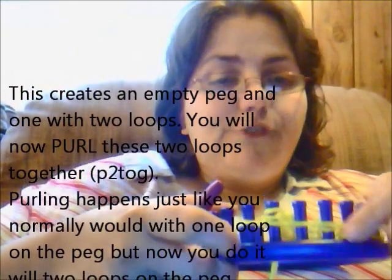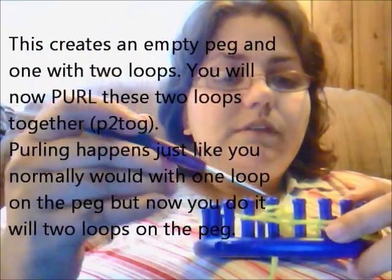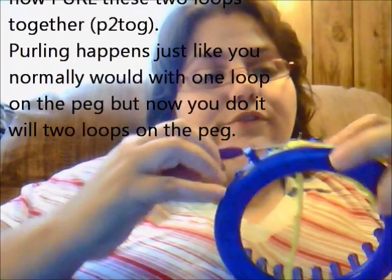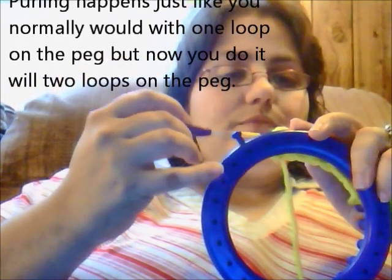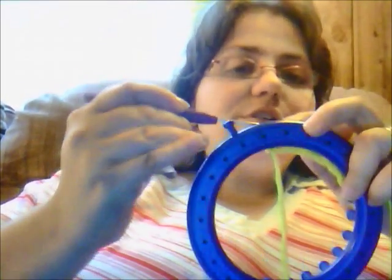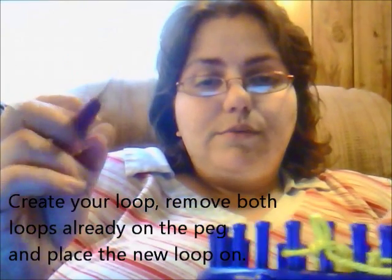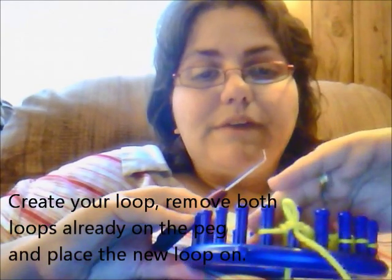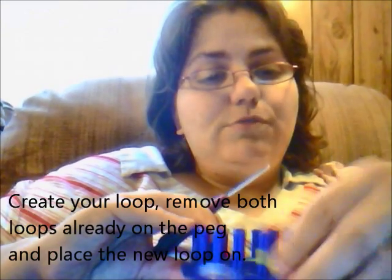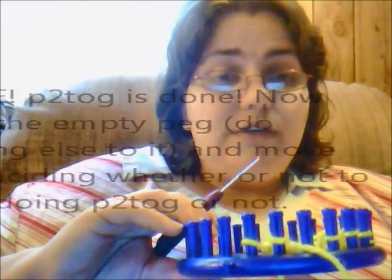So what that does is it creates an empty peg here, but it creates two loops here that you will purl together — just like you normally would. You lay your working yarn in front, and you take your hook and go down through the two loops. Then you turn it so that you can create your loop. Then all you're going to do is remove both of those loops off and put your new loop on. And there you purl two together.